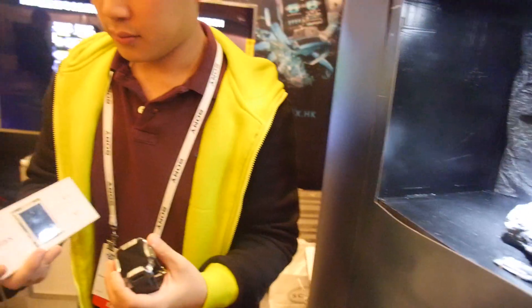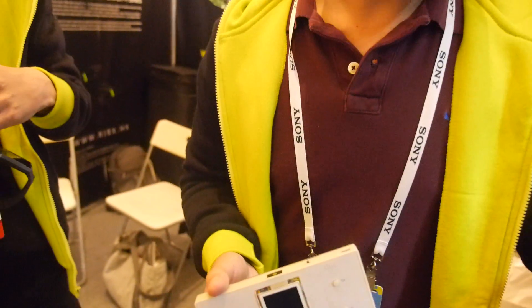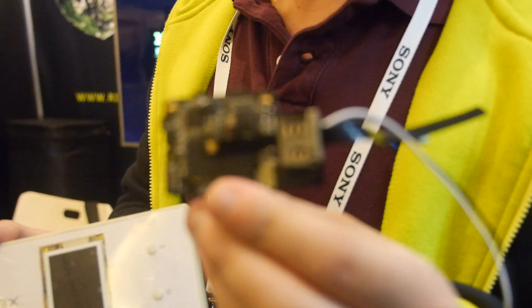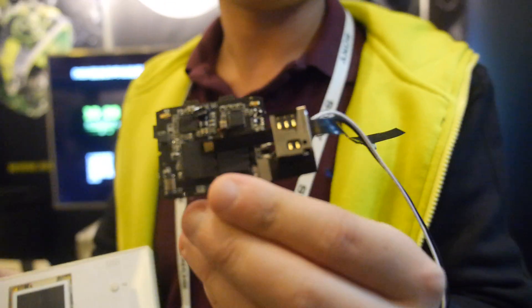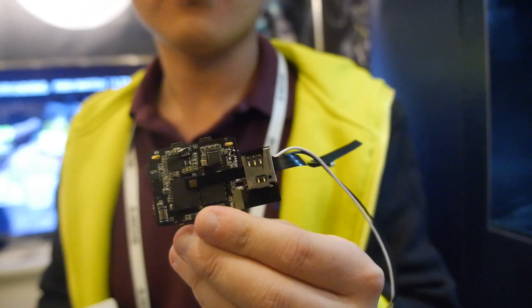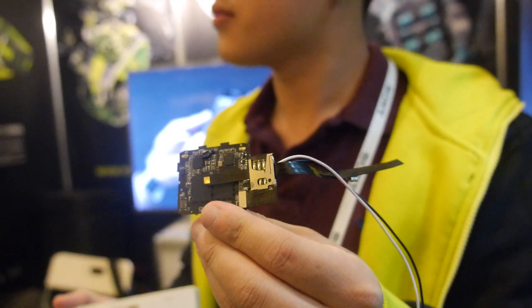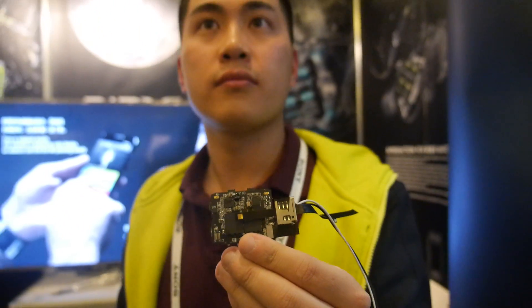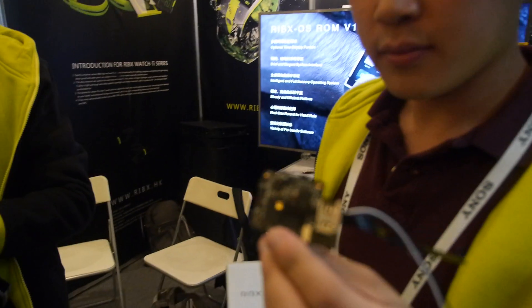What are you showing on this one? The same thing. Everyone can take a look at this chip. The CPU is MTK 6572 — two core, 2G. There's a SIM card inside and GPS.